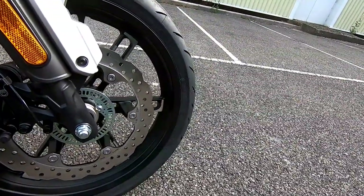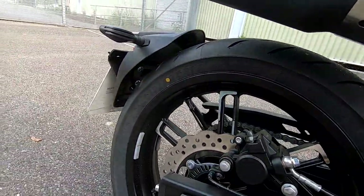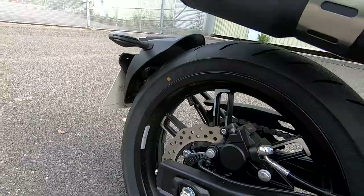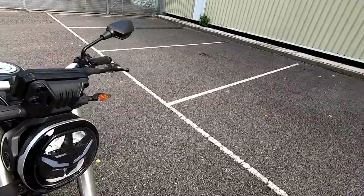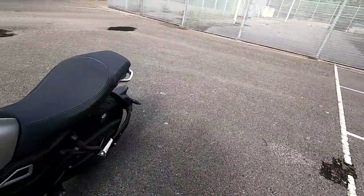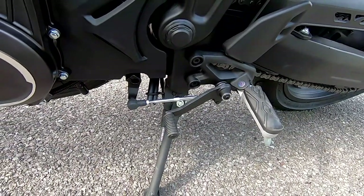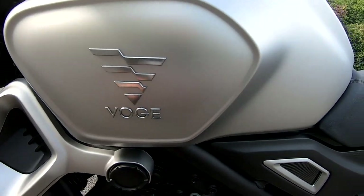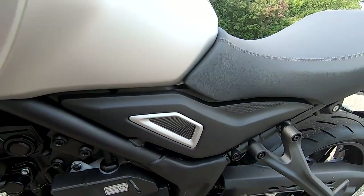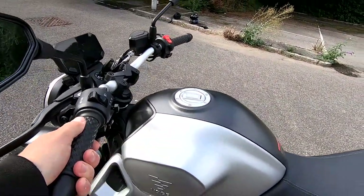Tyres on these: 110 on the front and a 150 section on the rear, on 17 inch wheels. We've got a very smooth shifting, positive 6-speed gearbox. Weight on these is nice and light — 165 kilos unladen weight.